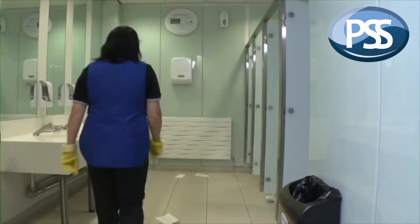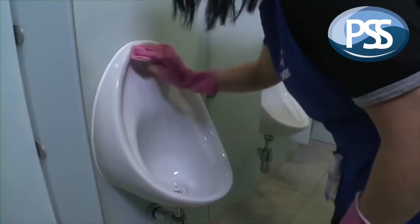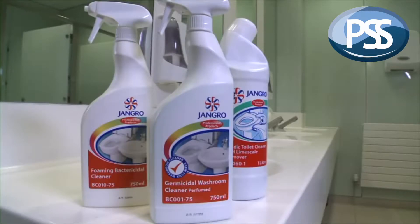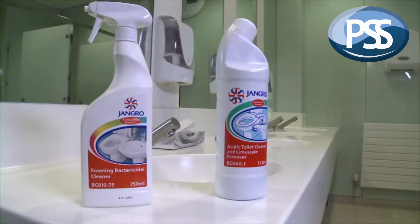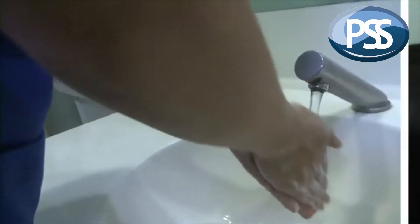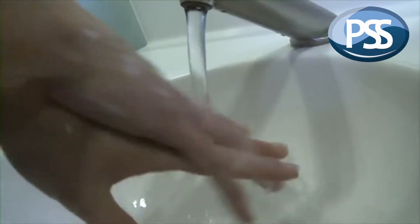If we assess the environment of a washroom, it quickly becomes obvious that they require specific cleaning regimes to ensure high standards of hygiene and to prevent the spread of harmful bacteria. This means using products with disinfecting, germicidal or sanitising properties, which kill 99.9% of all germs. And it's not just about environmental hygiene, it's also about personal hygiene.